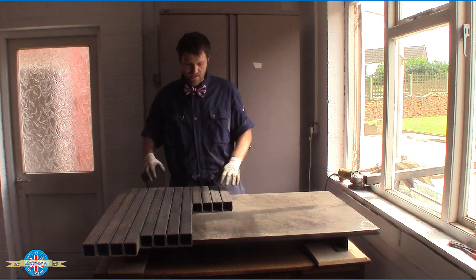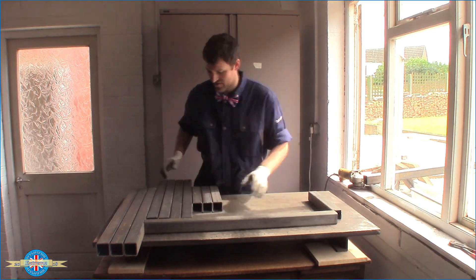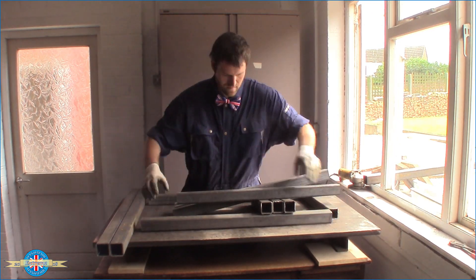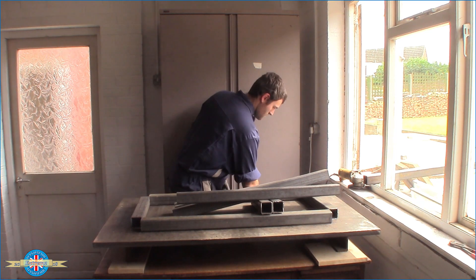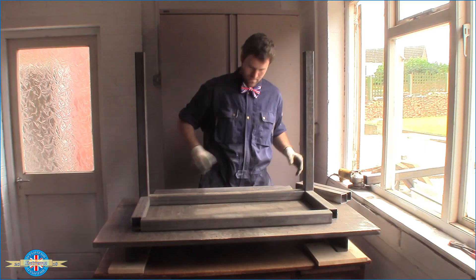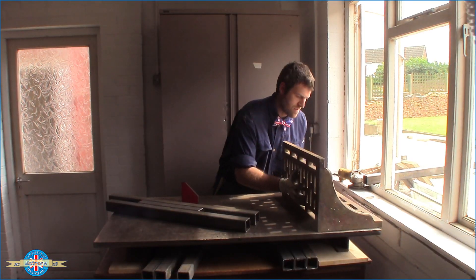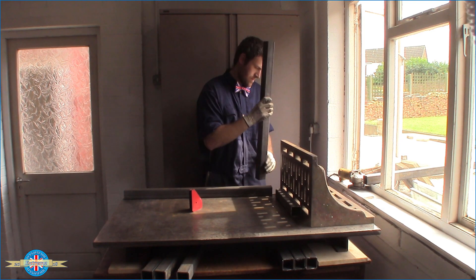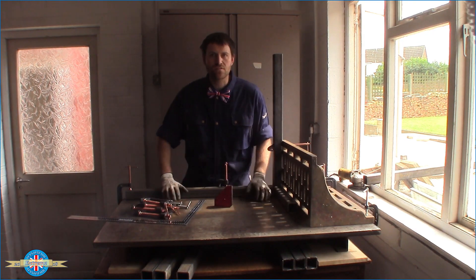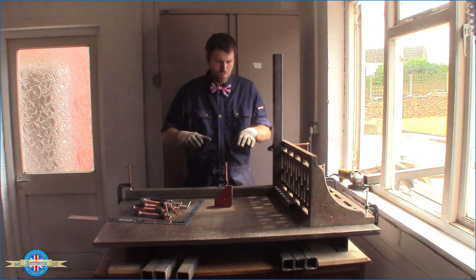That's all the bits cut, so it's going to go together something like this. Let's get it tacked together. To start with, I'm just getting everything squared up and clamped down so that when I weld it, it doesn't start moving around and distorting.